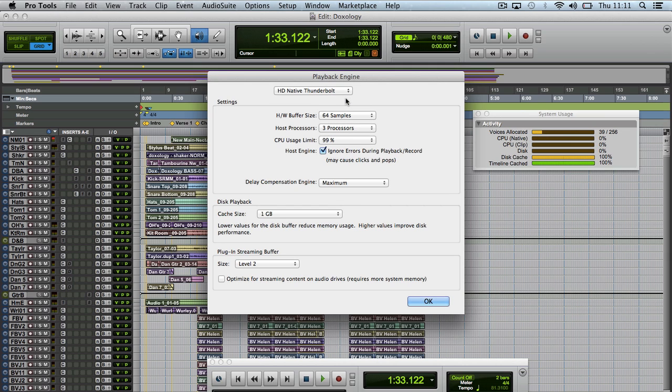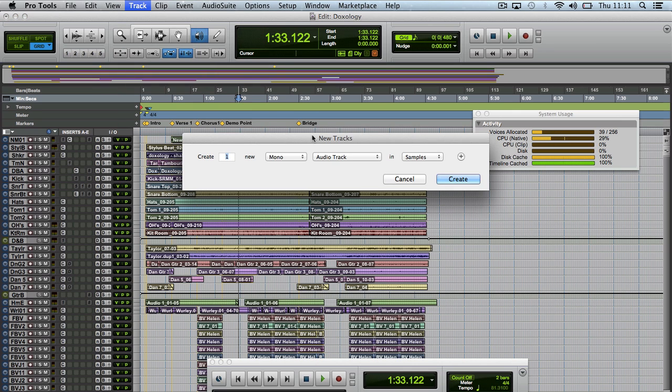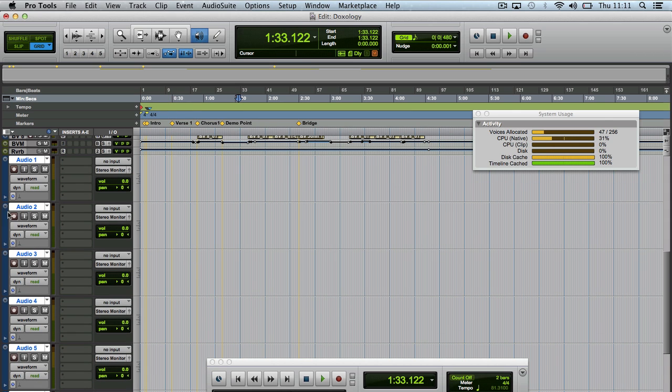So let's go to 64 samples and imagine we've got this track now. I'm running it on three processes and I've got a spare processor running on my Mac. Let's imagine I'm going to track a new drum kit, so we're going to put eight mono tracks down and create them. Let's slam this into record and see what would happen if we added these eight mono tracks in as well.